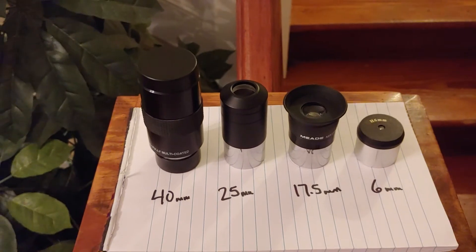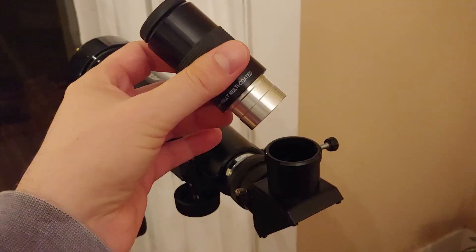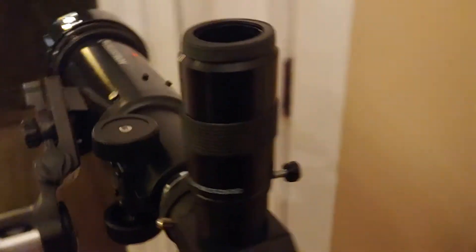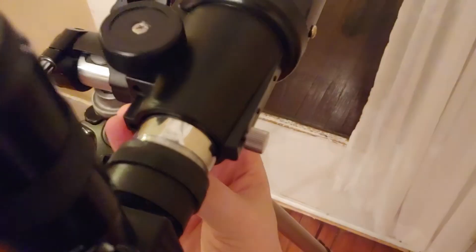The 25 and 17 millimeter eyepieces will probably be the ones you use the most. But when you're trying to find something, you probably want to start with the 40 millimeter so you can get it within your field of view. Remove the caps, tighten the little screw so it won't slide out, and then move the focuser back and forth to achieve focus.